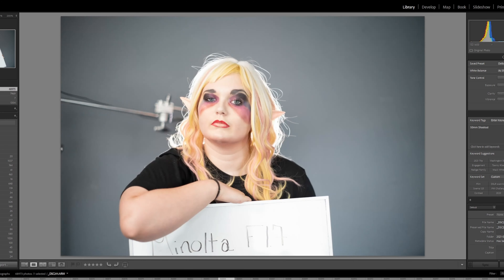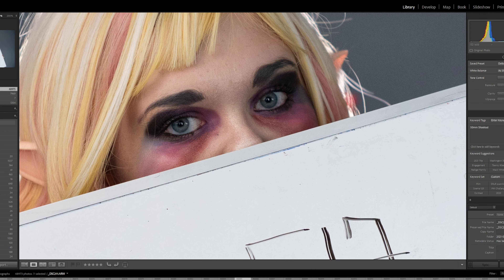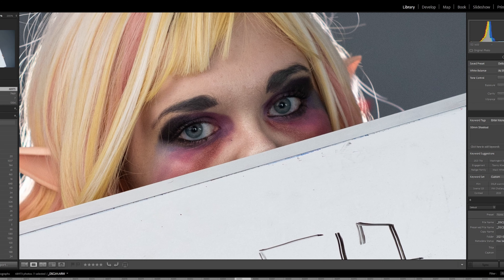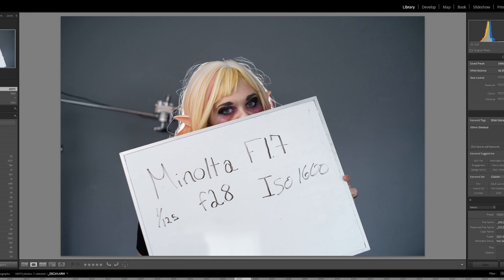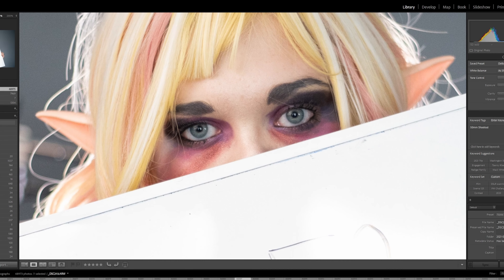Minolta 1.7 at F1.7, still ISO 1600 — as you can see it is definitely a little brighter. And this is extremely sharp. I would say this is sharper than the Helios. I don't think it has as much contrast as the Zeiss, but definitely sharper than the Helios and definitely more contrast than the Helios. I actually like this look a lot. This looks great to me.